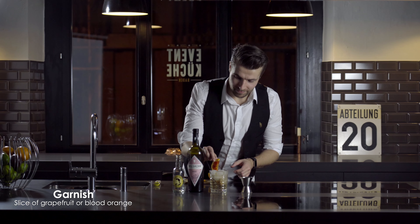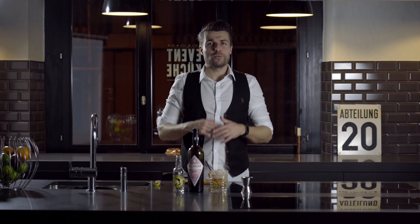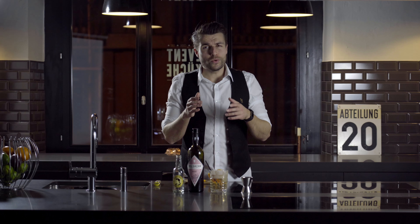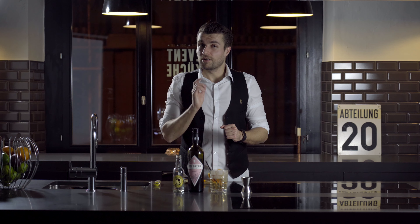Absolutely great! So whenever you have friends over, this is a great pre-dinner drink. You will think it is sweet, but it's not. Try it out and find out for yourself. Cheers! And serve with a smile. Thank you very much for watching.